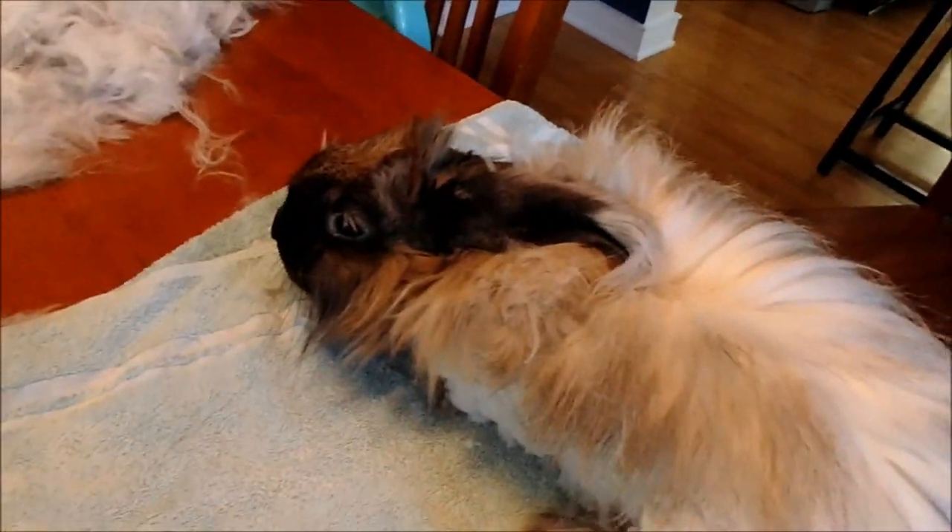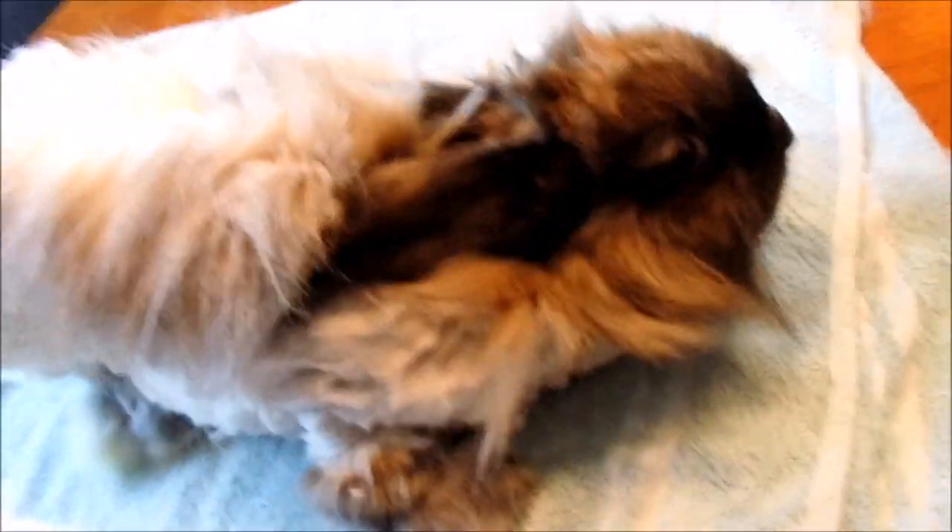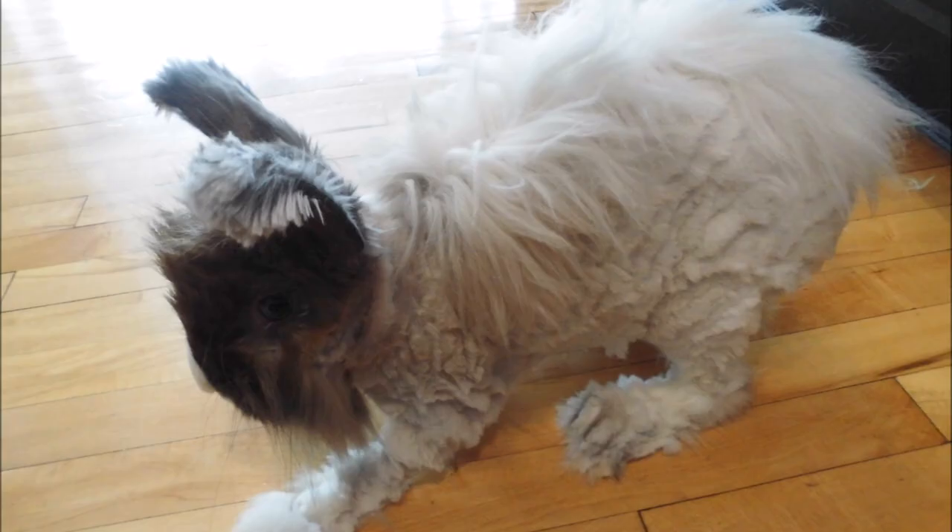It is what is referred to as a strip rabbit. You keep a strip of wool on the top of the rabbit. You are keeping prime wool on top, and this helps the rabbit balance its body temperature.